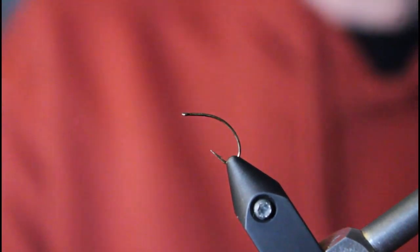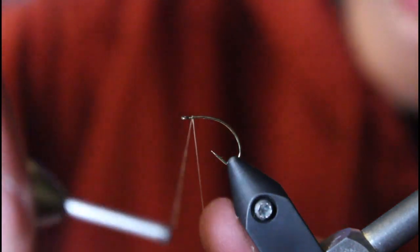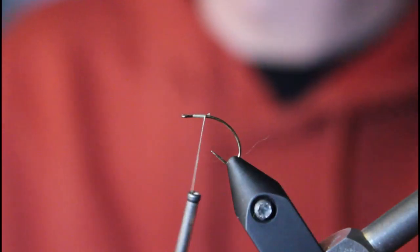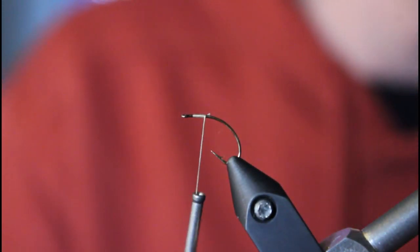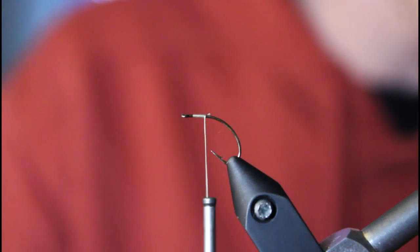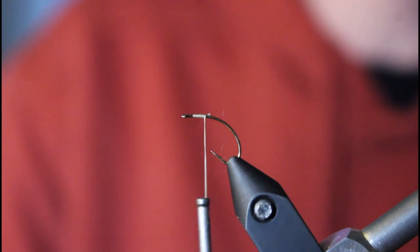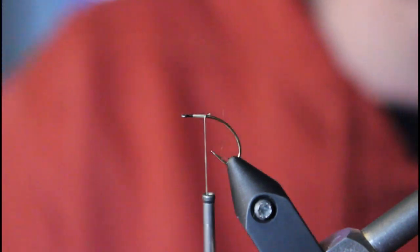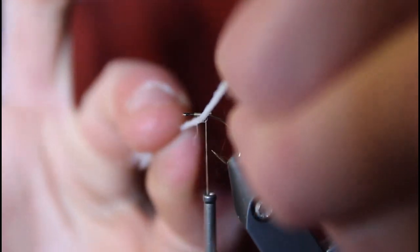The first thing we're going to do is tie in the para wing. I'm going to start it off about two eyelet lengths behind the eyelet. I'm using a synthetic post para wing for the parachute. You just want to take one filament of it, because on these you don't want too big of a wing since you do want it to sink sometimes. Just take one big strand — they come in strands.